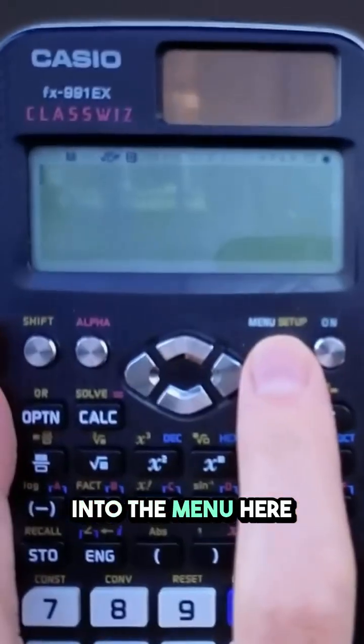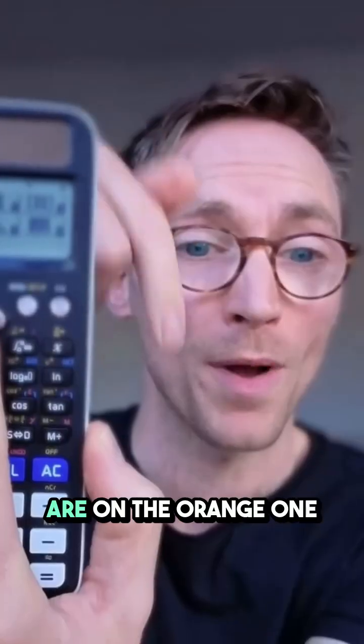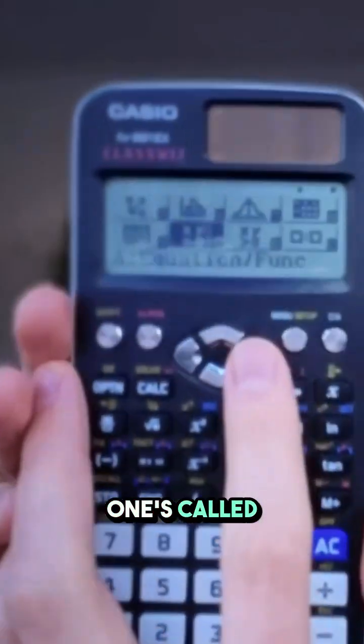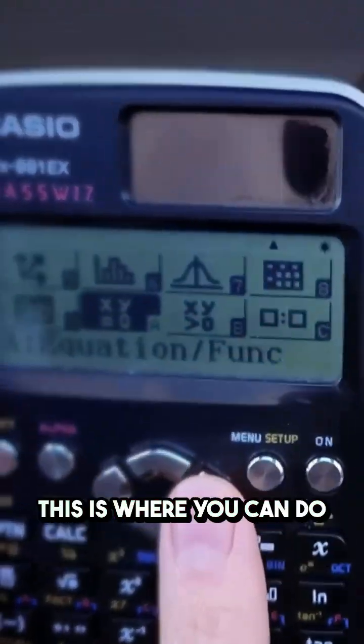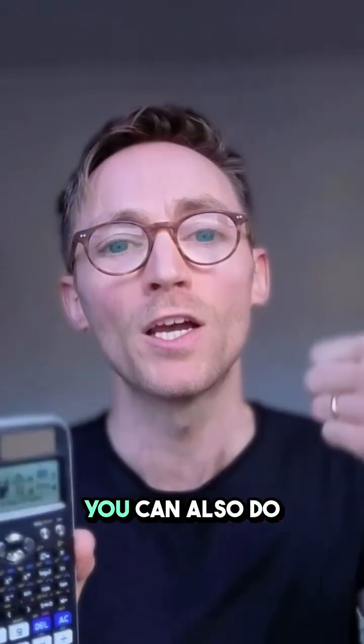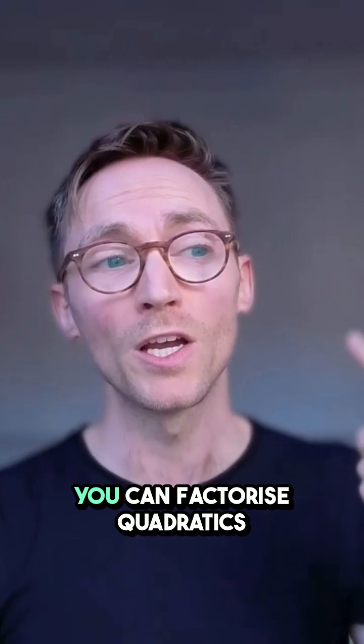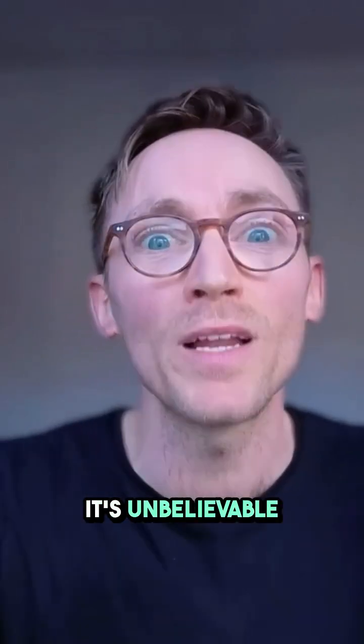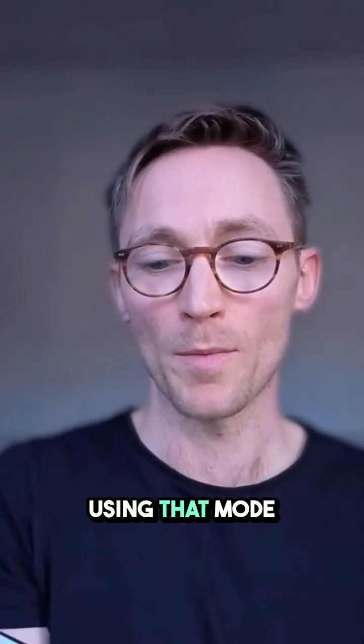Let's now go into the menu. So when you hit menu, four of these options are on the orange one but on this blue one, you have some really, really useful ones. One's called equation/fun. This is where you can do simultaneous equations. You can also do quadratic equations. You can factorize quadratics. You can do harder quadratic equations. It's unbelievable all of the different functions that you can do using that mode.